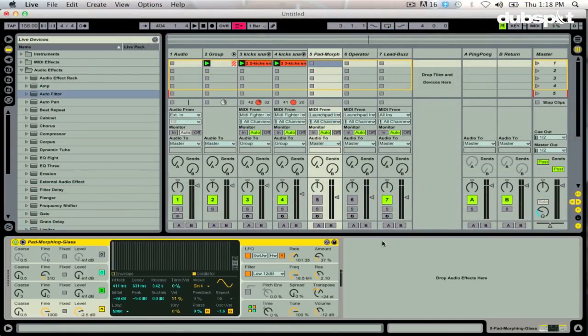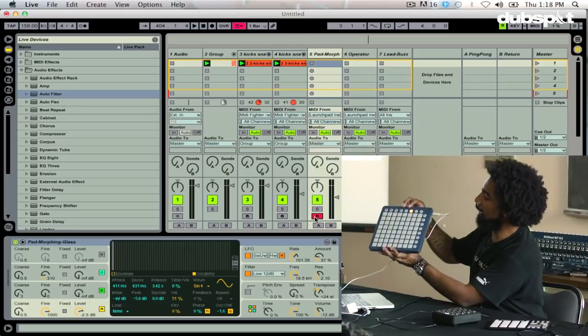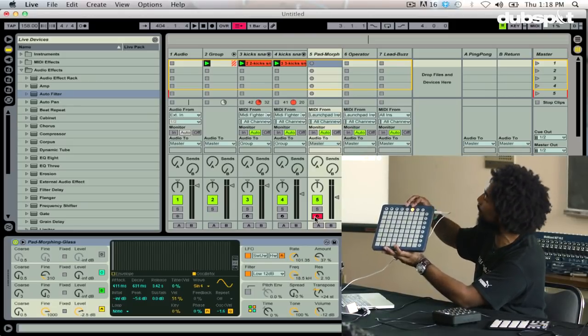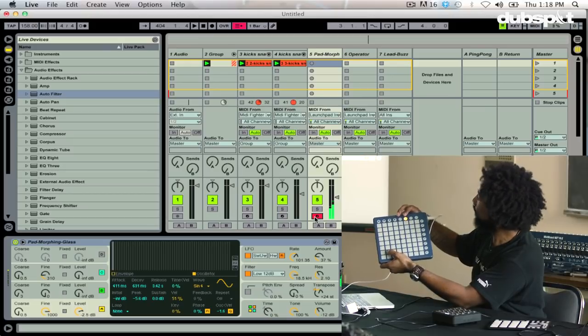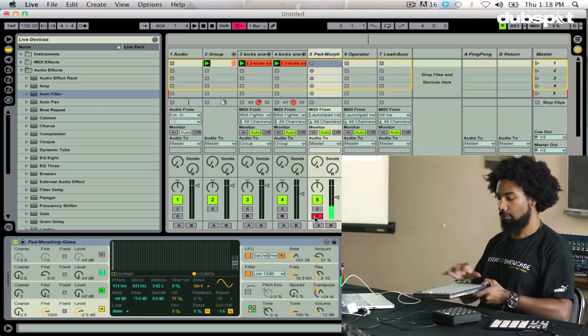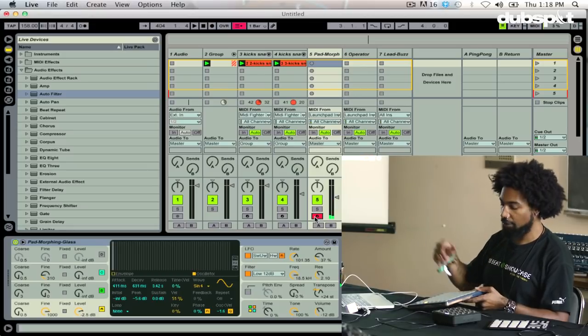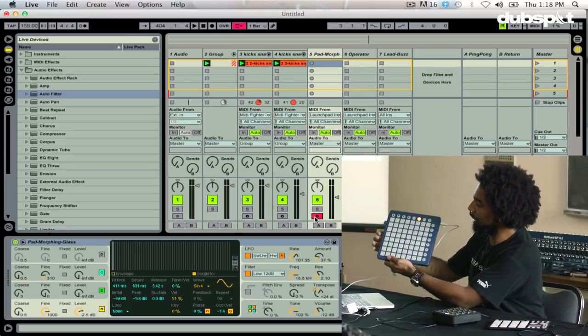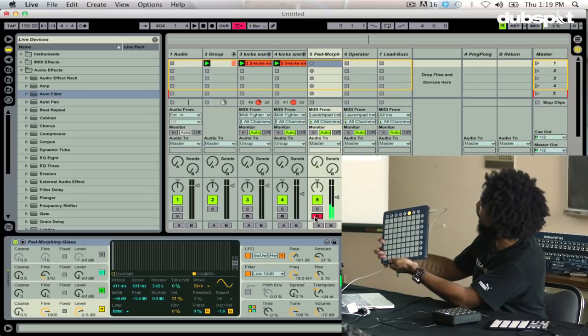Let me give you a couple different examples of how I use this stuff. Right here I have a patch called Pad Morphing Glass. If I go to my Launchpad and go into User One Mode, this is sending MIDI note data. So now I can play that pad sound. Again, it's sending full velocity — every note I play is going to be at full velocity.